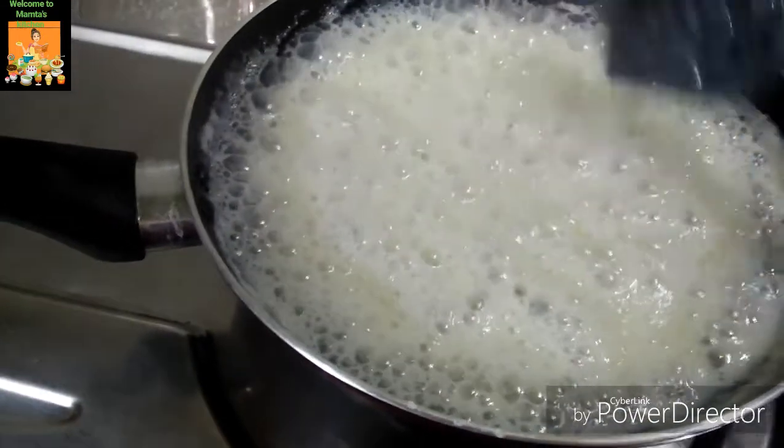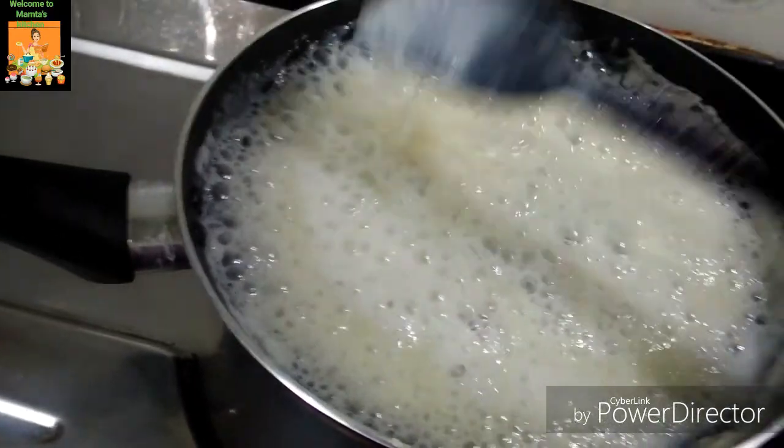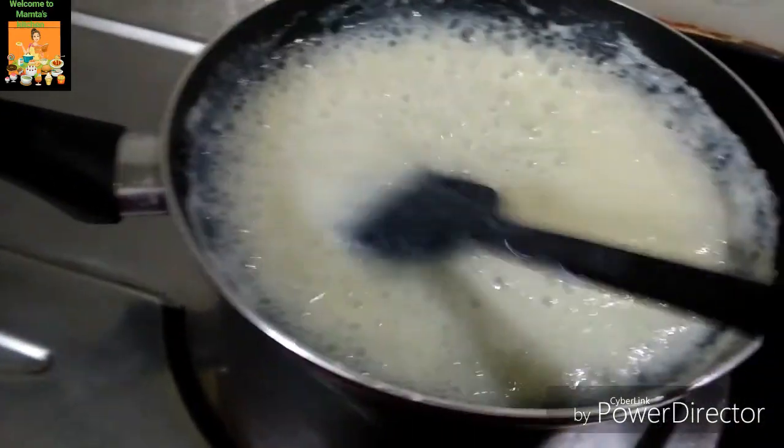We will see that the quality changes. The color change is visible, and the water is made at 4.5.